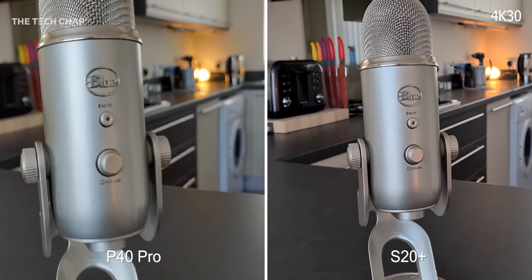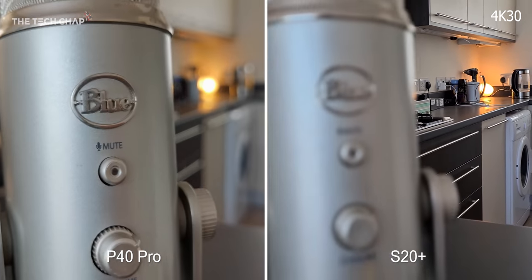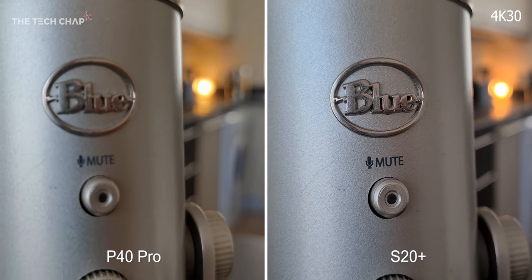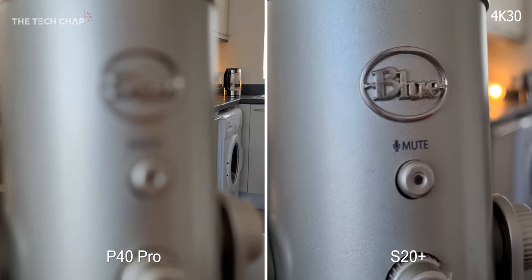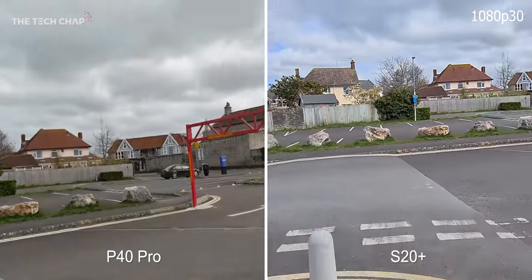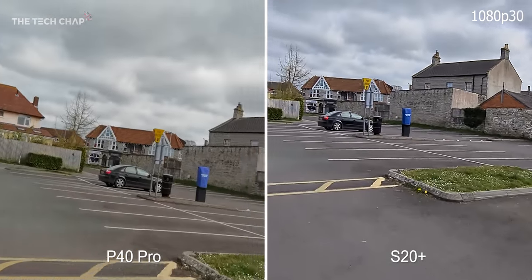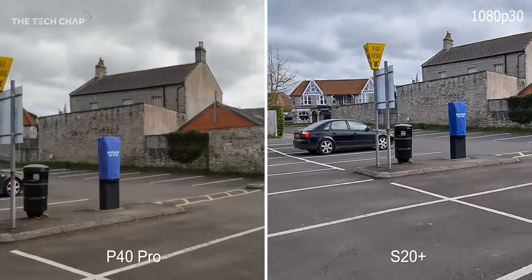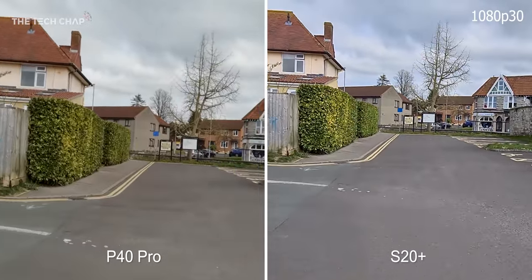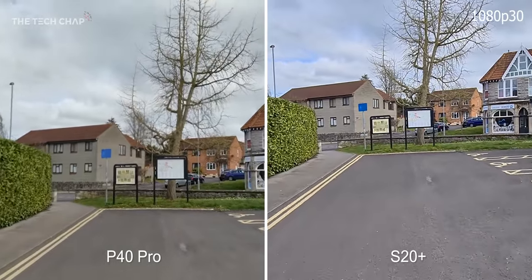But how do they compare when it comes to focusing? Let's get right up to this blue Yeti microphone and then pan across and back. What about stabilization if you're doing something a bit more active like going for a quick jog? Just to note that I am by myself here, social distancing, and this was part of my exercise for the day. You can see the S20 with its super steady mode — while it's 1080p — is much more stable than the P40 Pro, which is also 1080p but only uses its AIS and OIS, with no dedicated super steady or ultra steady mode.